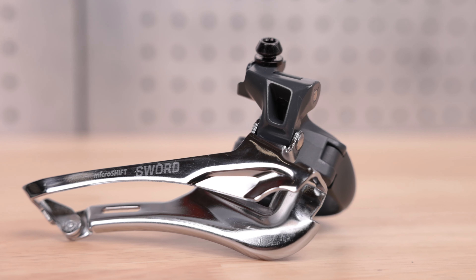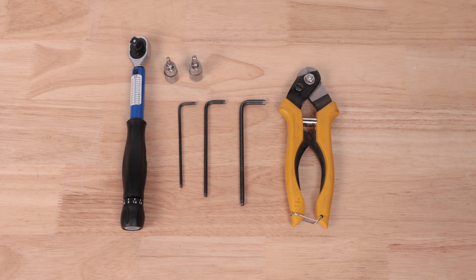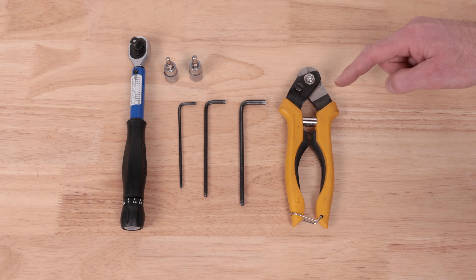In this video, we will show you how to install a MicroShift Sword front derailleur. The tools you will need are a torque wrench, 4 and 5 mm hex bits, 3, 4, and 5 mm hex wrenches, and a cable cutter.